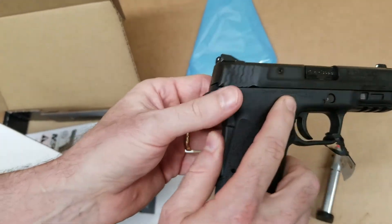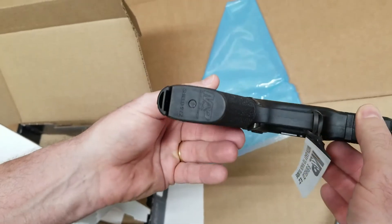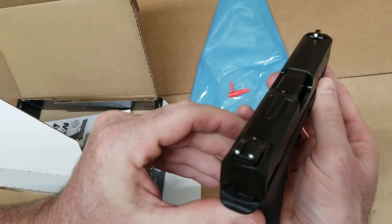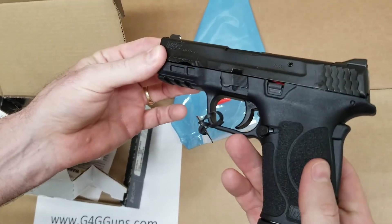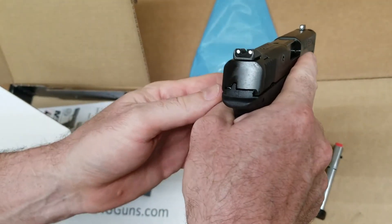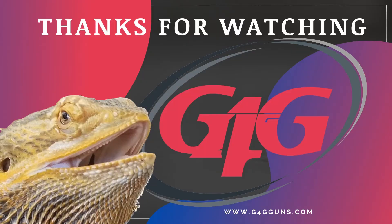That is the Smith & Wesson M&P9 Shield Easy Slide — nice and easy, easy pull back slot. Thank you.